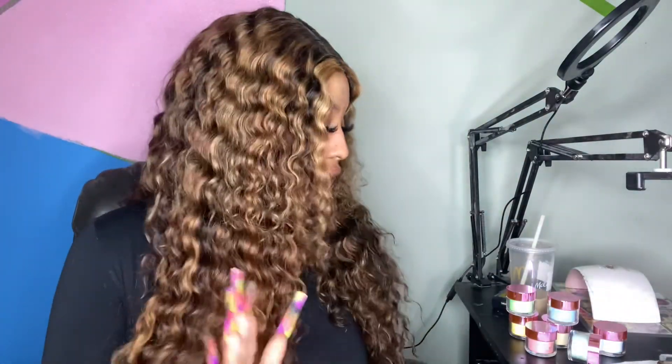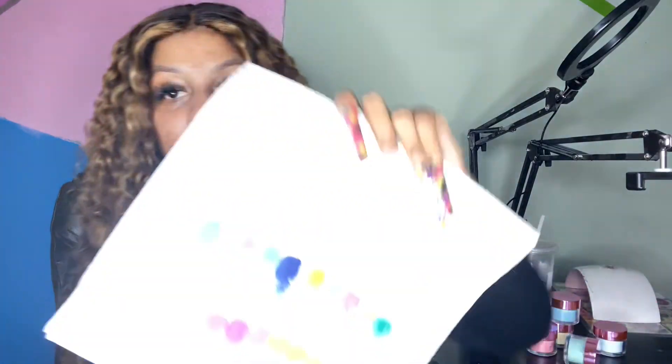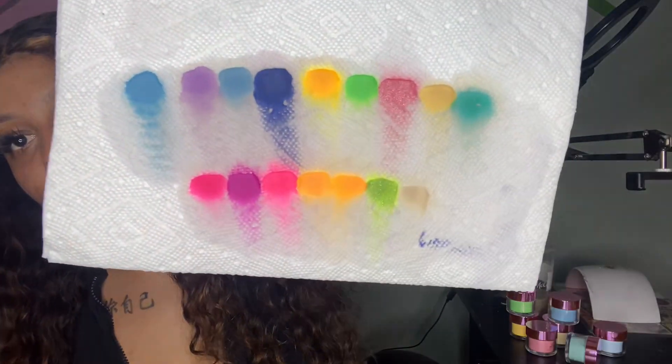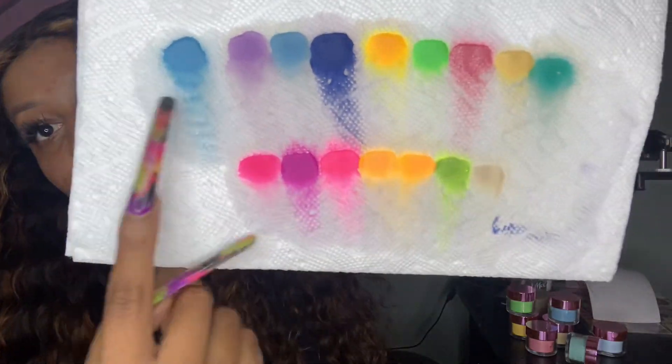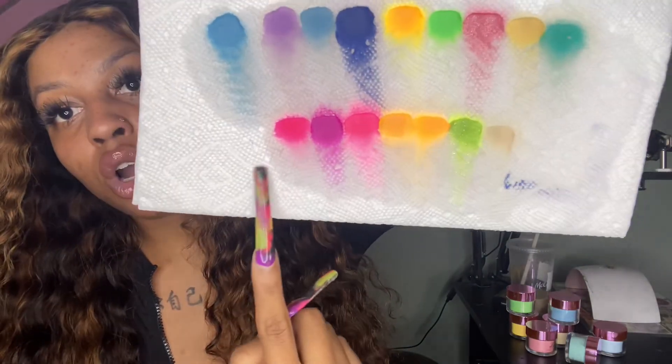Okay guys, that's it for the swatch video. Y'all got to let me know how y'all feel about the colors — I picked all these out myself. Remember, the top row's promo code will be in the description below, and the link for those will also be in the description. The second row is from the last nail haul I did, so you might have to go back two or three videos to check that out. Hopefully my Amazon storefront will be up by the time y'all see this — if not, I'm working on it. But that's it for this video — make sure y'all stay tuned for the next one, like, comment, subscribe, and turn the post notification bell so you're not missing any videos.